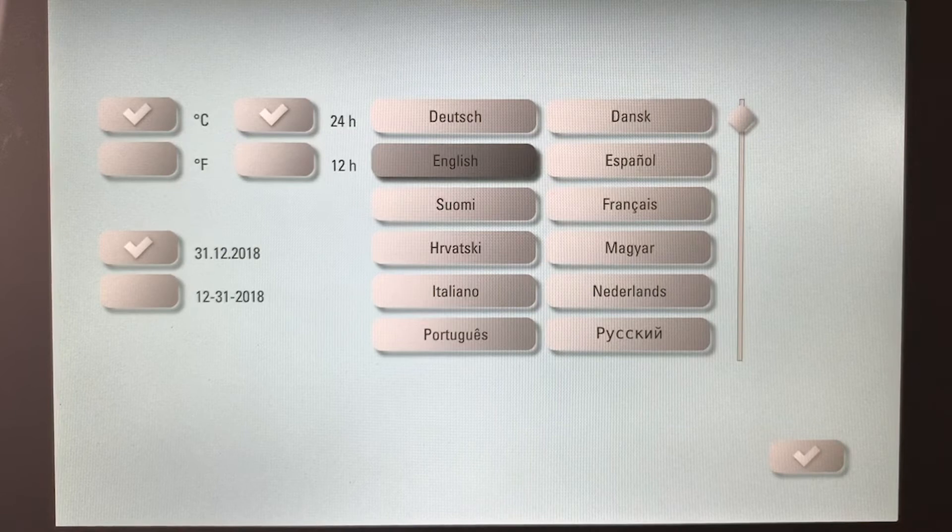Hi, welcome to another Vita learning video. I'm Jim McGuire and today we're going over the Vita Vacuum at 6000 MP press furnace and how to set it up.